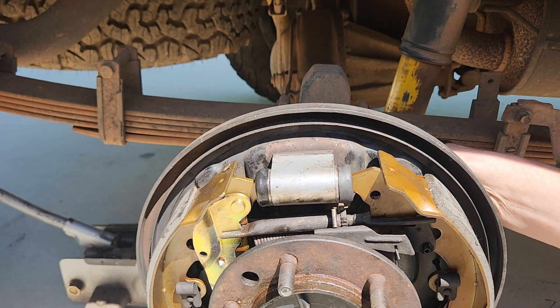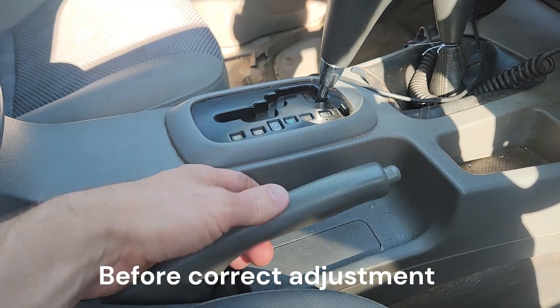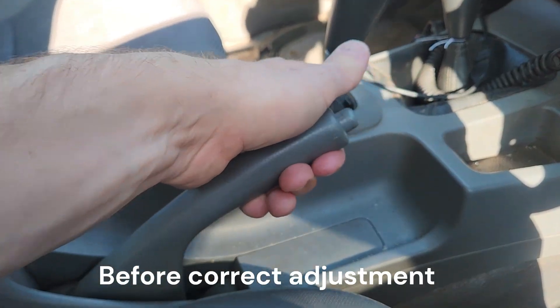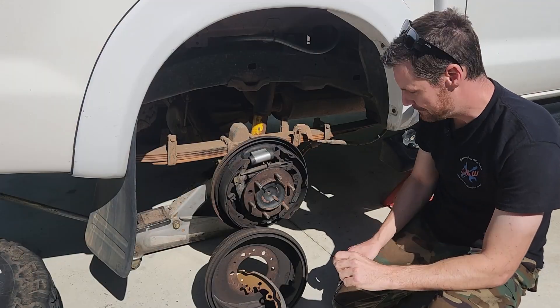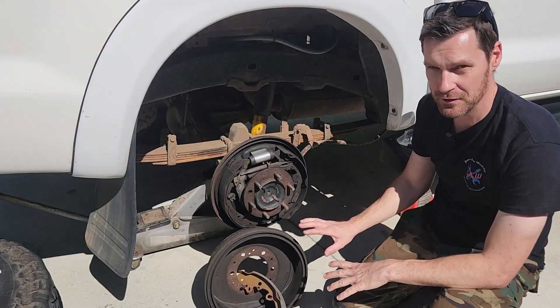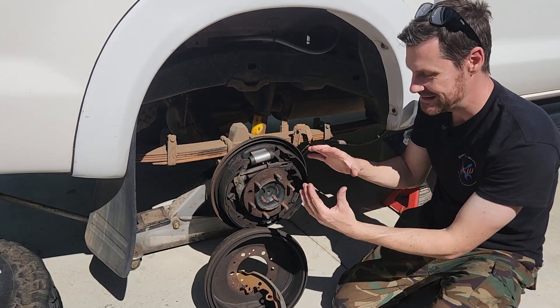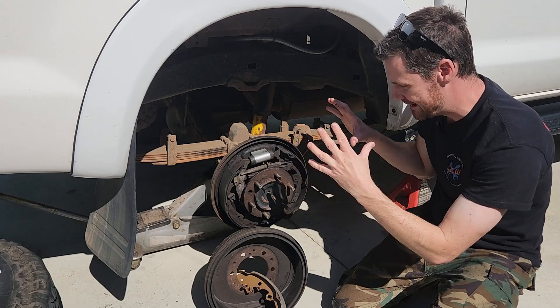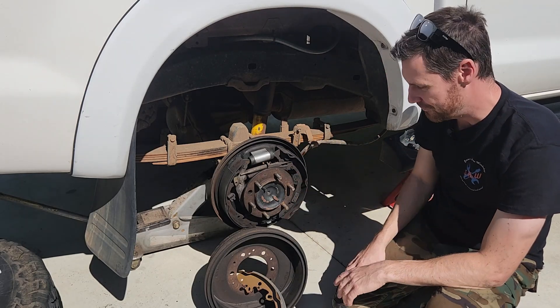We want to get the adjustment right so the drum spins freely but the service brakes activate fairly immediately, and the parking brake doesn't have too much throw — around four or five clicks rather than ten or fifteen. The shoes should be as close to the drum as possible without touching, because if they are touching we'll get heat buildup, and as everything expands they'll generate more and more friction and eventually lock up.